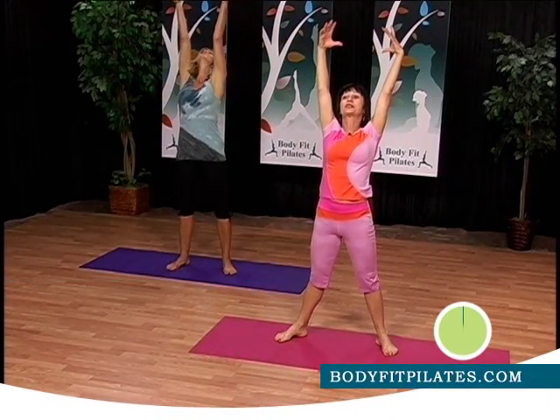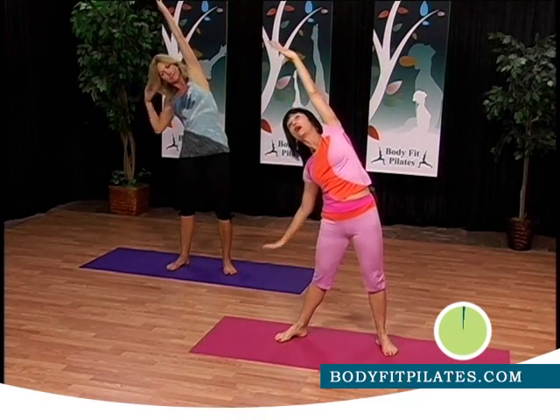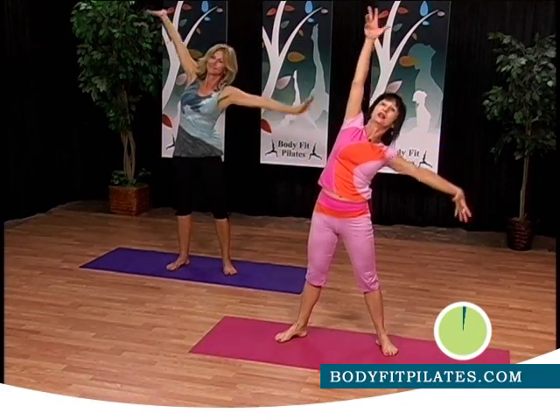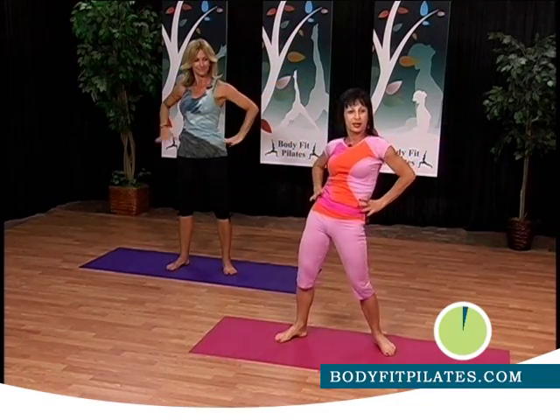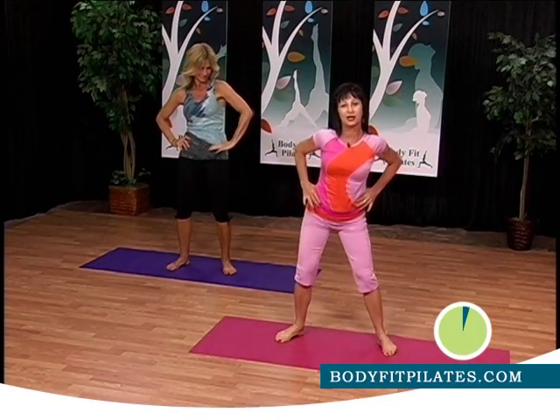Here we go. We elongate our arms, Candy, and go to one side, put your hands on your knee, and twist it to the other side. Elongate — have that strength as we engage your abs. Come back to center. Now we're going to use the hip joint and push a little bit to the side, and to the other side.